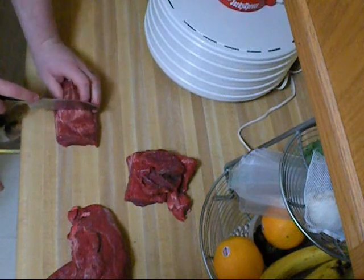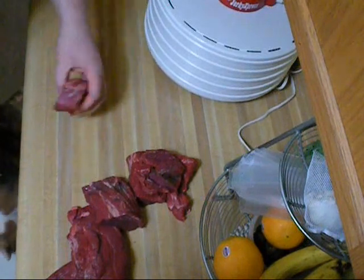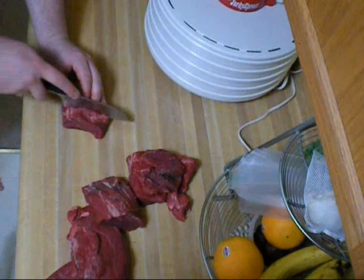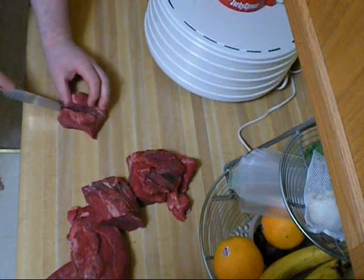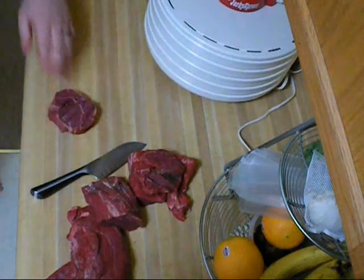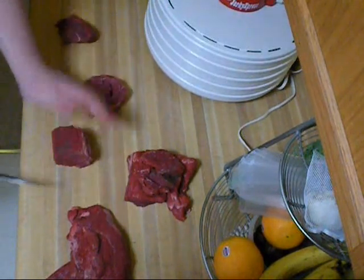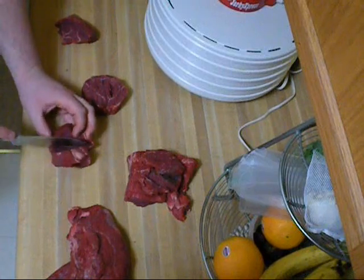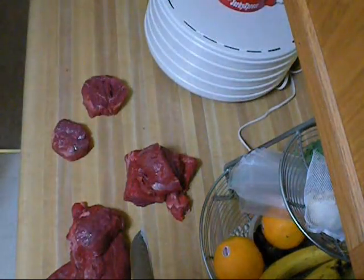I'll show you what to do here to get a nice filet mignon cut out of this. Cut off about 3 inches like this. Then you want to come right in the middle, cut just about halfway through it, and then just fold it over. You have a nice filet mignon there. You can wrap that in bacon and fry it up. So there are some nice filet mignon cuts.